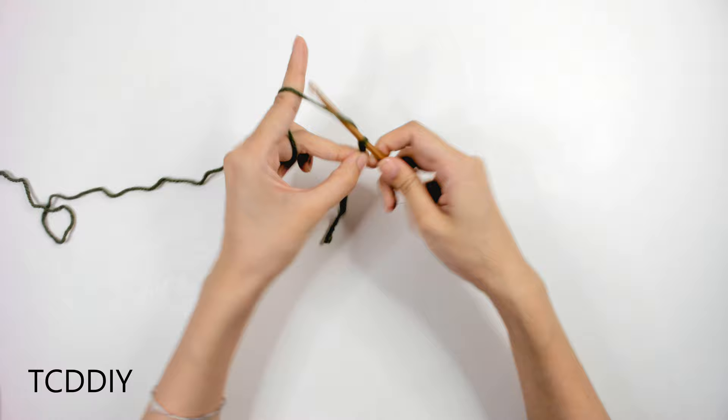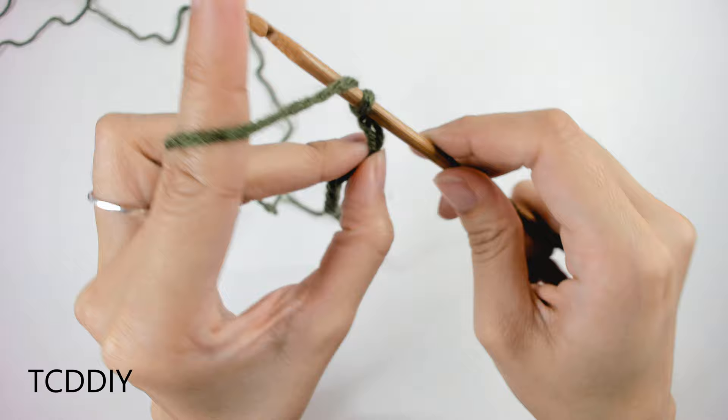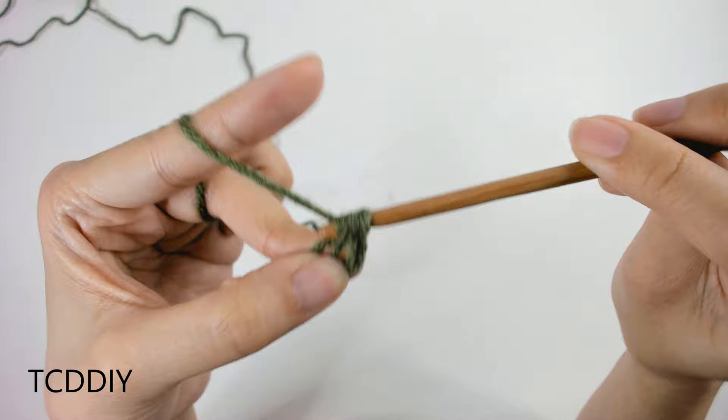Now that we have our chain, we're going to block off that last chain, do a chain up of 2 — this counts as a half double crochet — and go into that first blocked-off chain with a half double crochet. To prepare: insert the hook into that blocked-off loop or the third loop from the hook, yarn over, pull through — you should have 3 loops on the hook — yarn over, pull through all 3.